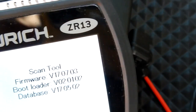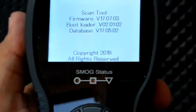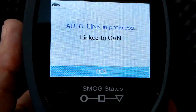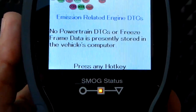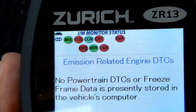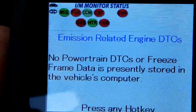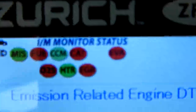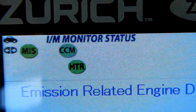Let me start the car and plug in the scan tool. And you can see there is a yellow — so there is an issue. Emission-related engine diagnostic trouble codes. By God, that did work. That little unit works beautifully. This proves it.